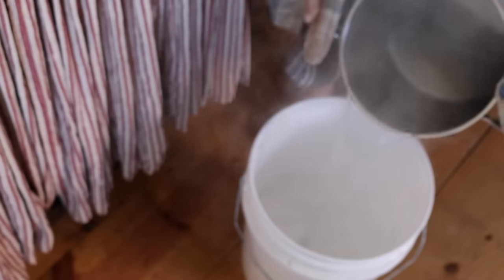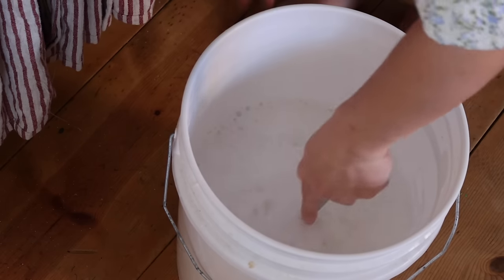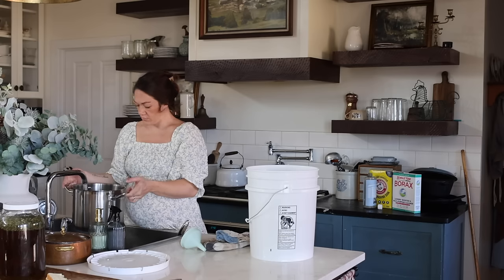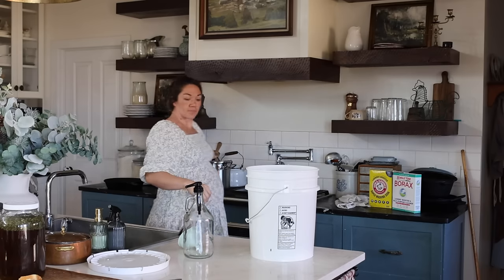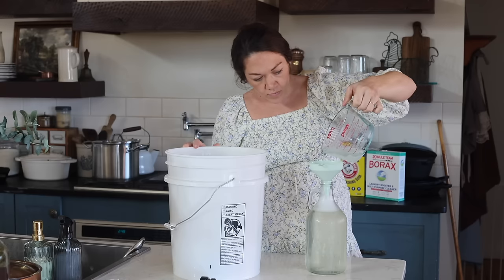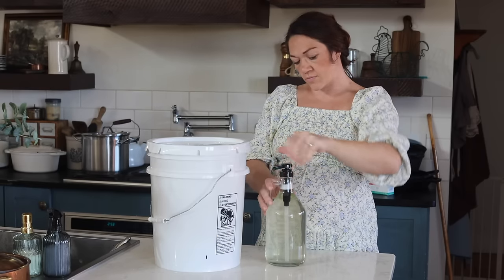I'll link the full recipe in the description. For just a gallon, it's easy to remember: one cup of liquid Castile soap, one cup of borax, and one cup of washing soda, then a few cups of boiling water to help dissolve everything. Fill the rest of the gallon with water and let it sit for a day — it turns into a gel and it's ready to go. I quadrupled that recipe and have a half-gallon dispenser to keep on my washer.